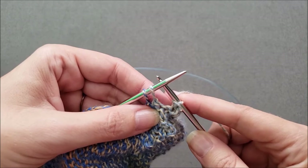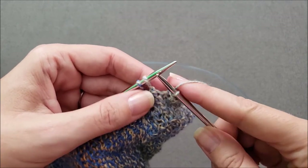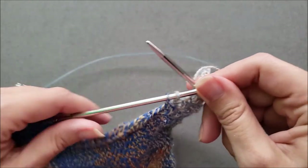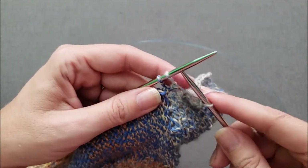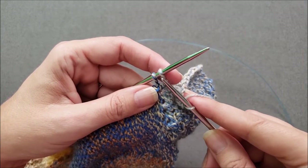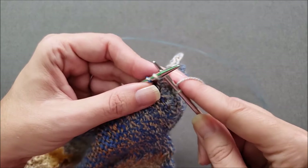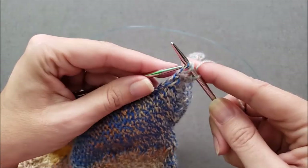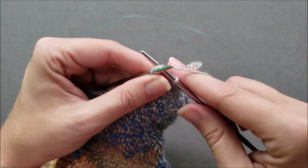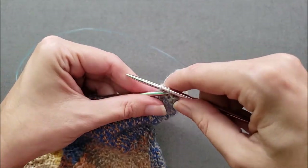Before I can bind off any more stitches I need to close up this gap, and just like we have been, we're going to continue using a left-slanting decrease — so it's either going to be a purl two together or a slip slip knit depending on what your stitch pattern is. In my case it's a slip slip knit, so we'll close the gap by working those last two stitches together and then pass a stitch over.